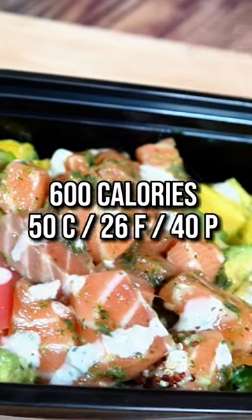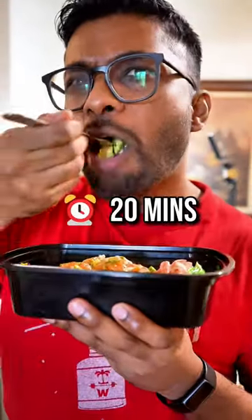Let's make an Ireland Games Poke Bowl, coming in at 100 calories, 50 grams of carbs, 40 grams of protein, all made in 20 minutes.